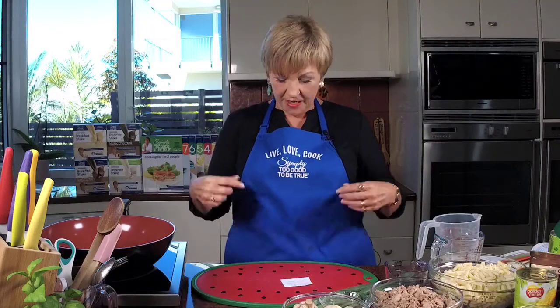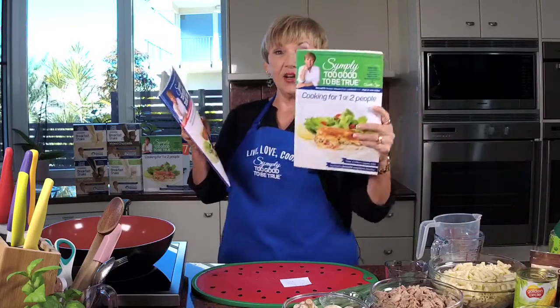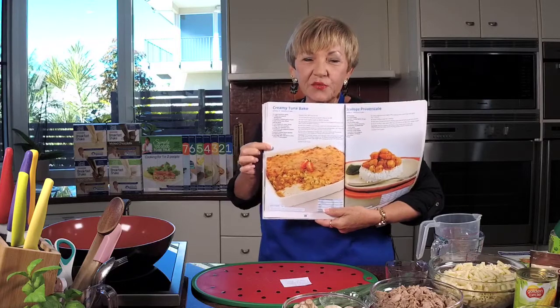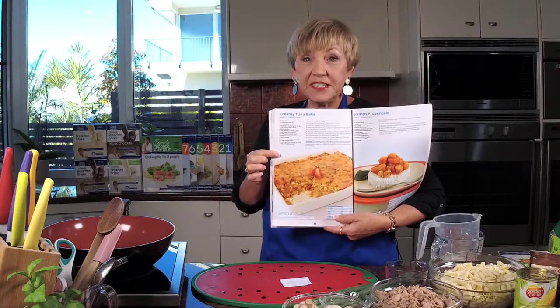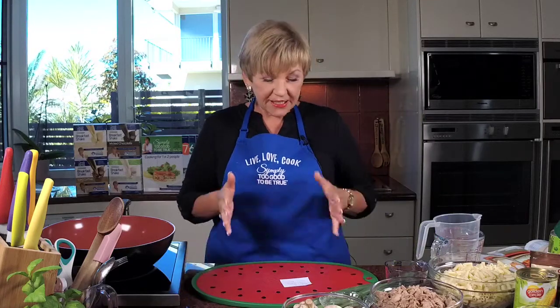Hi there and welcome to Thursdays with NEC. Thanks for joining me today because I've got my apron on, my oven's preheated to 180 degrees and I'm ready to cook for you. And what are we making today? This recipe is in book four and also in cooking for one or two. It's the creamy tuna bake. I love this one and it's a really good idea for winter lunches with a bit of salad. You could do it for dinner with veggies — no problem. But sometimes you just don't want a sandwich in winter and it's perfect for that, and it freezes really well so you can portion it up.